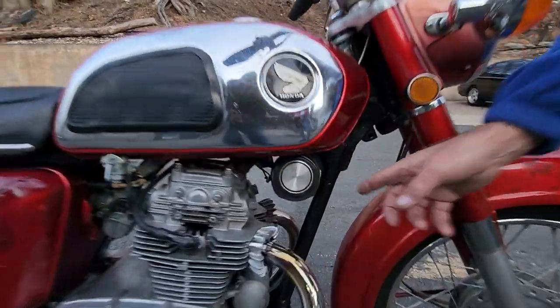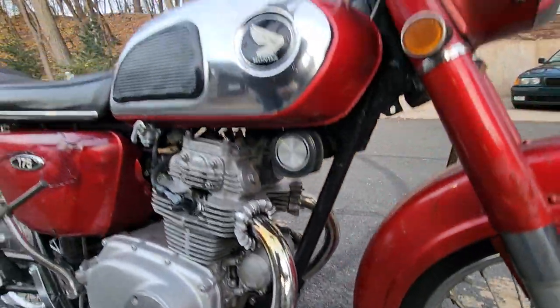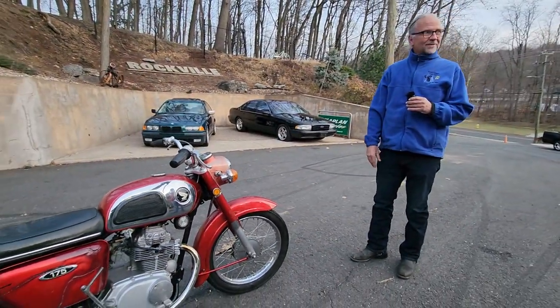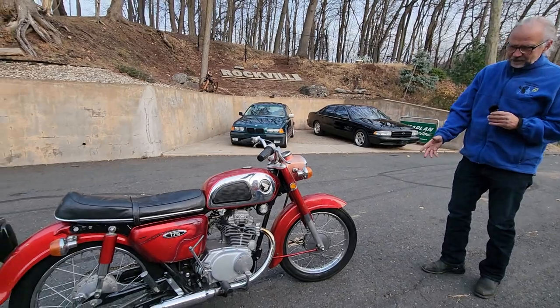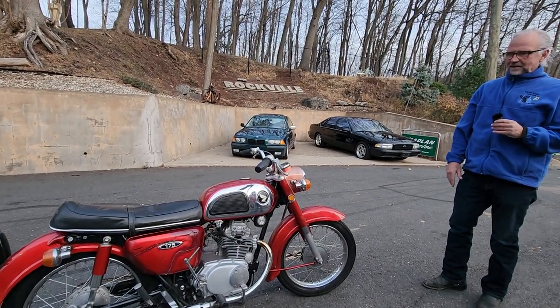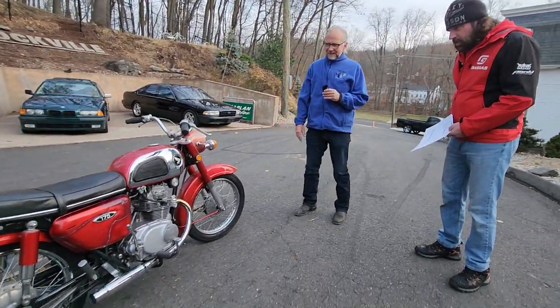It's got a single downtube frame, whereas the earlier models had a pressed steel frame and the engine hung out — the engine was a stressed member. This is the best. It's got better handling, 16-inch wheels, easy turning, easy steering, good nice low seat height — great learner bike. You know, a go-down-to-get-a-loaf-of-bread bike. That's what we would call these bikes back in the day.